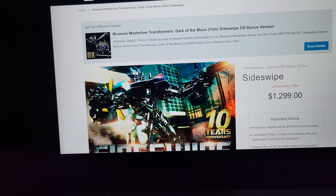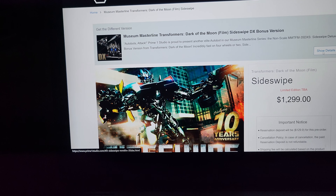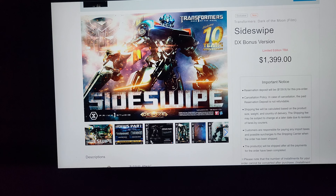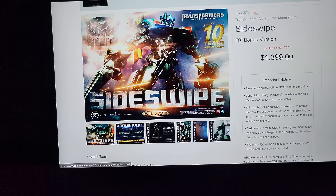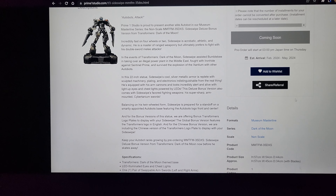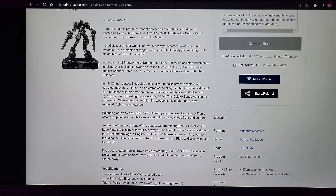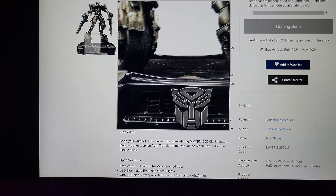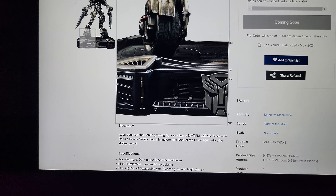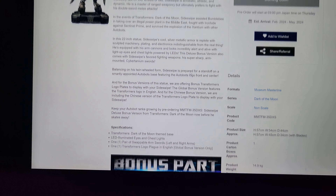I'd still go for the DX — it'll have better resale value and if you want to switch it out it's worth it. At only $100 more it's not a big deal, and you're getting the logo too. This guy stands 22 inches tall, similar to Bumblebee. The base is a newer design they haven't done before — it's cool, not mind-blowingly good, but it works.